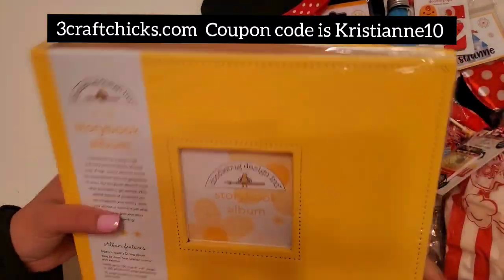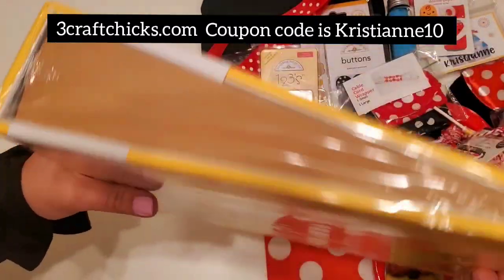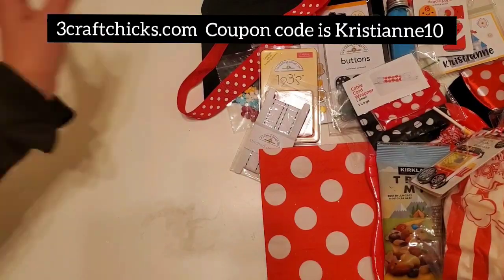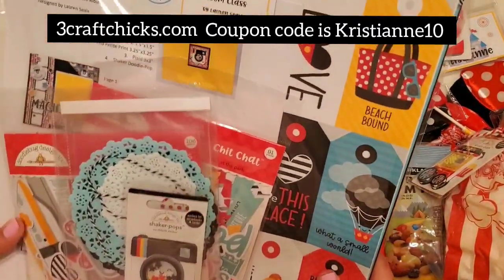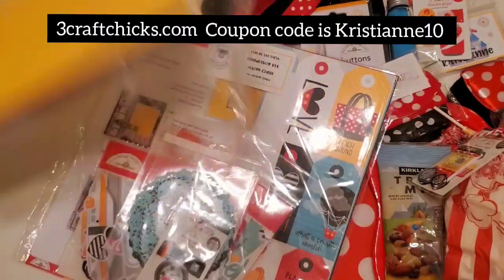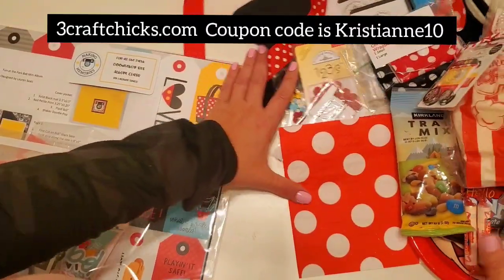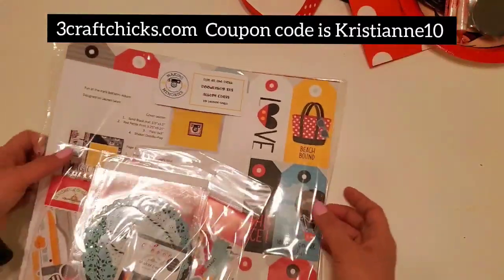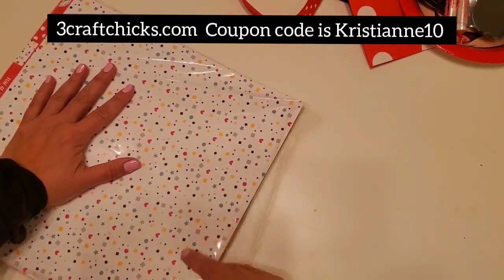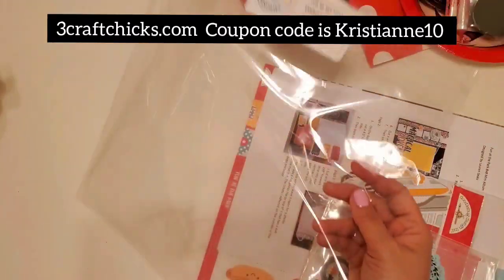Part of the kit is also this story album — it's Doodlebug's album, actually an eight by eight — and I love the quality of their albums. This is part of your kit! And look, this is another kit — the album class — everything you need to put together and finish this mini album is provided. All of the paper — let me move this aside because the table is getting full. Oh my goodness, there's so much paper in here. Let's open it up — look how thick it is!